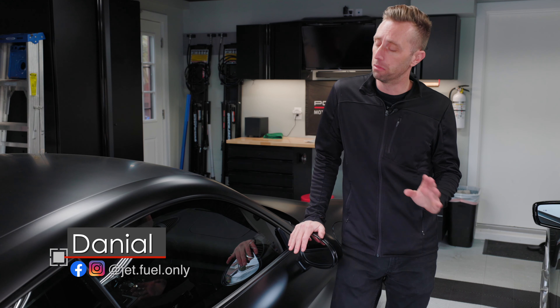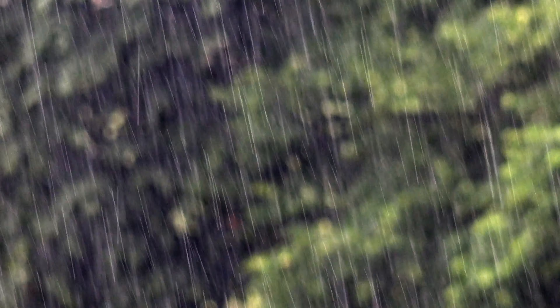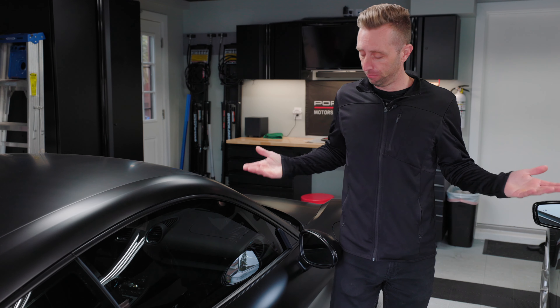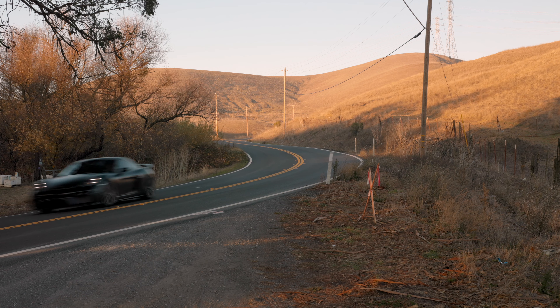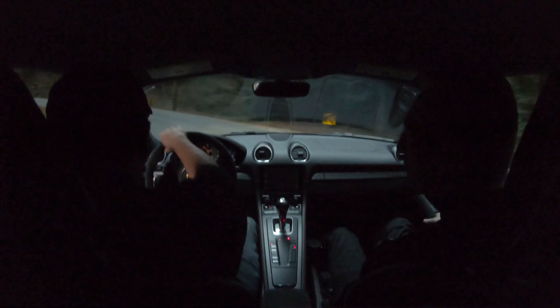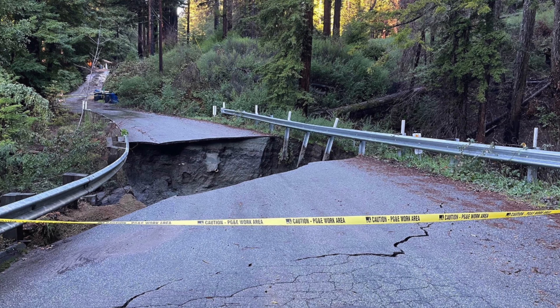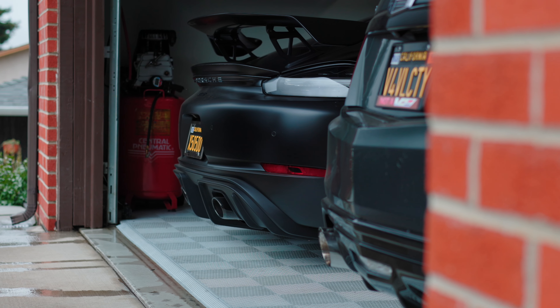Hey Porsche fans, Daniel here. It's really wet outside — I live in the San Francisco Bay Area and you've probably heard about the torrential rains. It's been raining for a week and it's going to rain for another week. The cars are sitting in the garage staying dry. I'd love to get out on the back roads, but most of them are washed out with landslides and fallen trees.